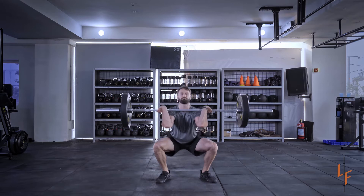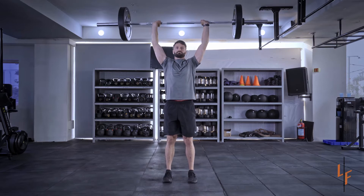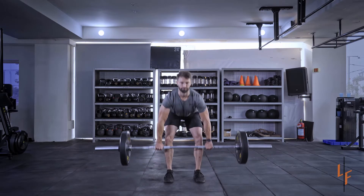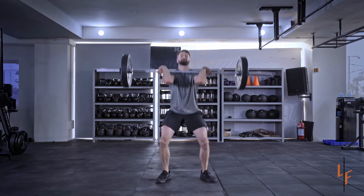This is a squat clean and jerk. Start with hips low, come to full extension, shrugging the shoulders, and dropping to the bottom of a front squat. Come to standing.